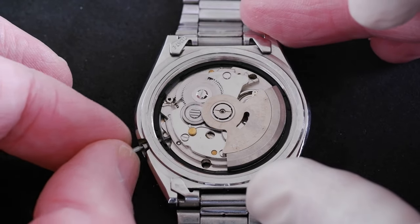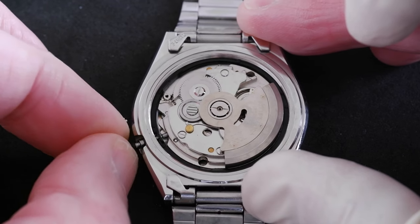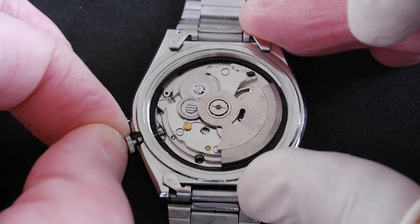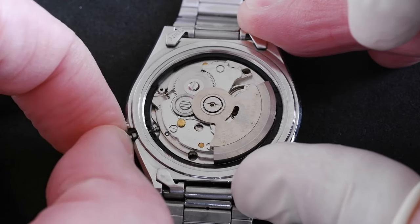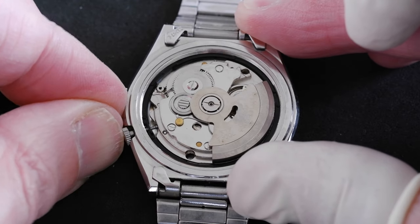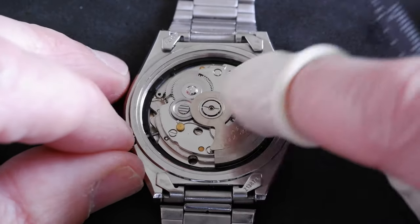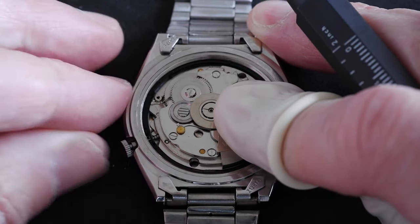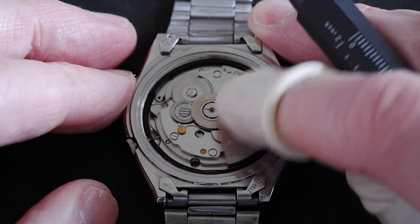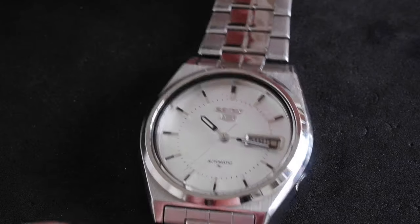To replace the stem, just slide it back into its original position, maybe wiggling it a little bit — you don't want to force it. There we go. We'll just double-check: one click, two clicks — yep, that's all good. How to replace the stem on a Seiko 7009 movement.